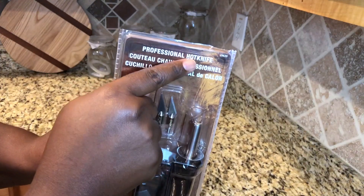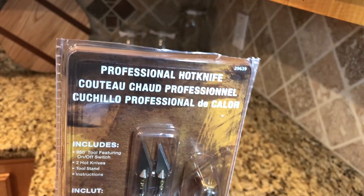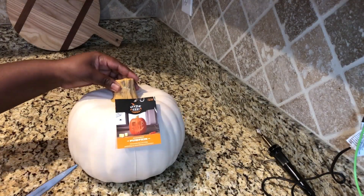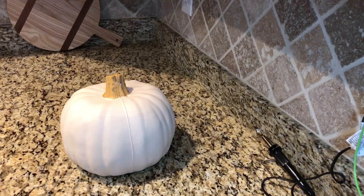You only need a few things. A hot knife — this makes it so much easier to cut through the fake pumpkins, I will leave you a link below. I also use two fake pumpkins from Target, a medium and a small size one. Just be sure you cut off any tags before you start working on this project.